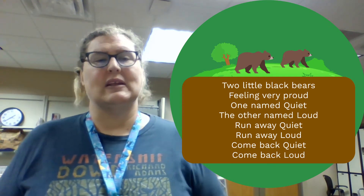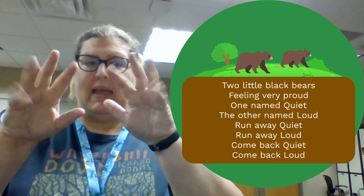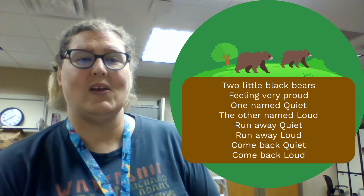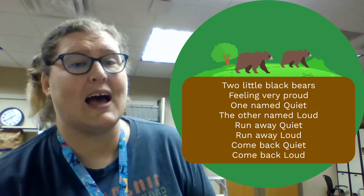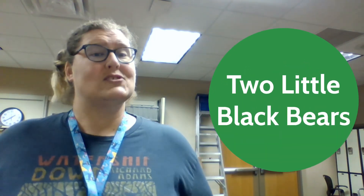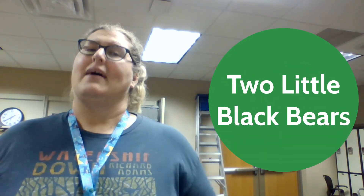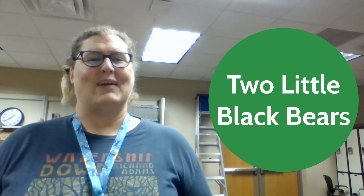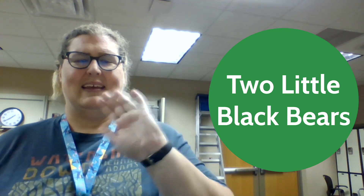And don't forget, you can continue to play this game. Maybe you can come up with some other opposite pairs to try together. Great job, everyone. That was Two Little Black Bears. I'm Miss Eve, and I can't wait to see you next time at the library. Thanks, everyone. Bye-bye!